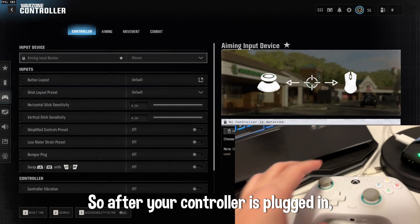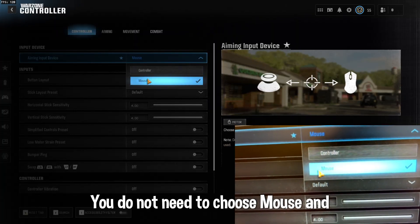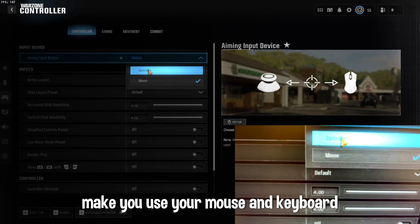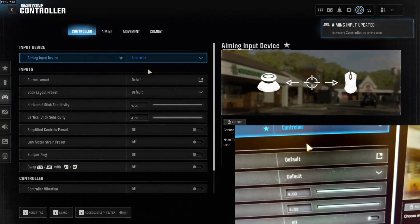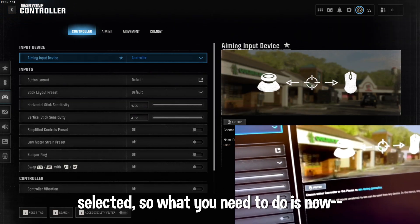After your controller is plugged in, go in game and choose controller. You do not need to choose mouse and keyboard, because the Cronus Zen is going to make you use your mouse and keyboard but as a controller — that's why you need the layouts plus the scripts. After it says controller is selected, you're good.